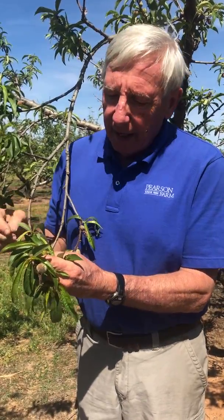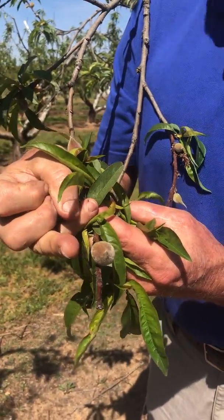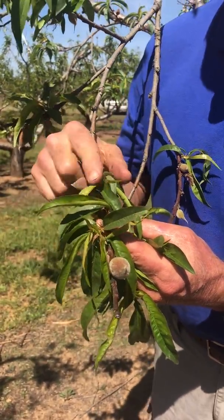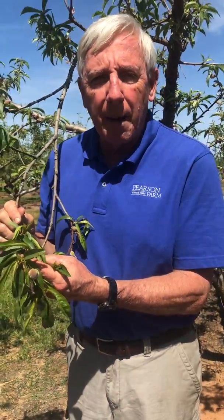You might already have some that have bug damage or maybe some wind damage. You try to pull those peaches off and put them on the ground, and let the ones that stay here grow. These larger peaches are about as big as the end of my ring finger, and they're growing really nicely. But I don't need but two peaches on this limb to make a crop of fruit and size properly, and not be a little small peach — that's not what we're trying to grow.